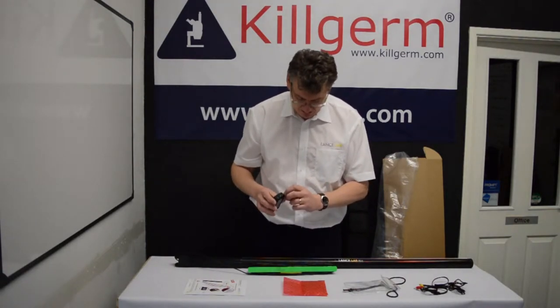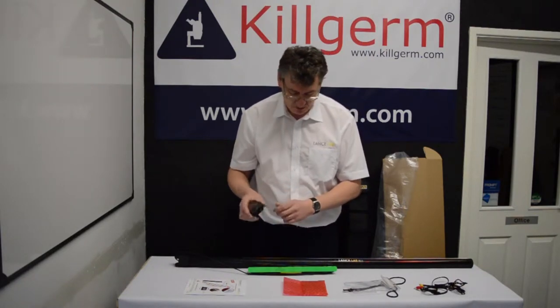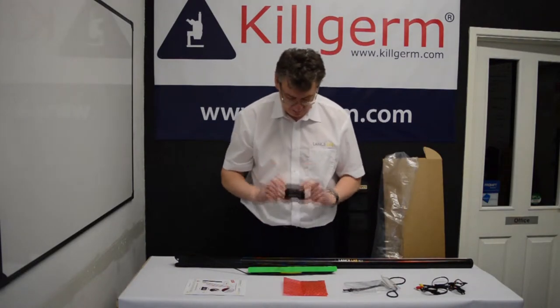On the side of the screen we have various inputs and outputs. There is a standby and normal button, but we'll come back to those in a separate video.